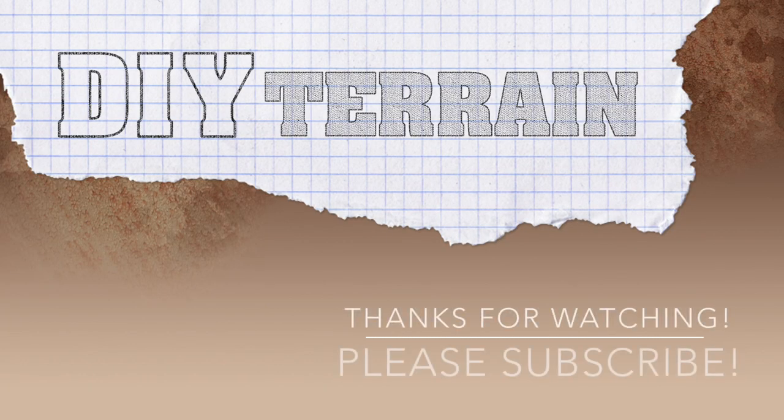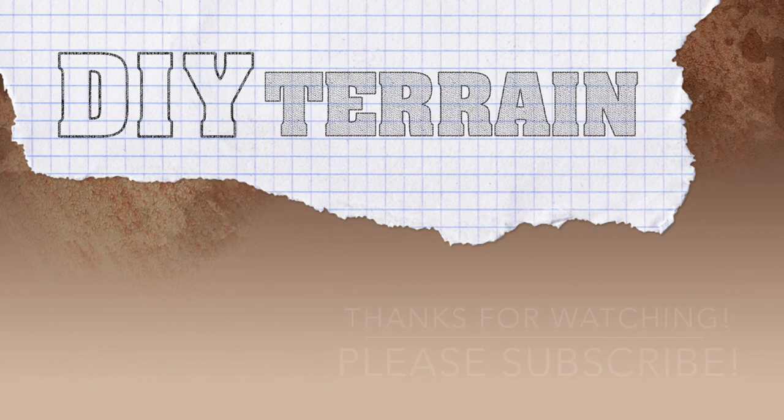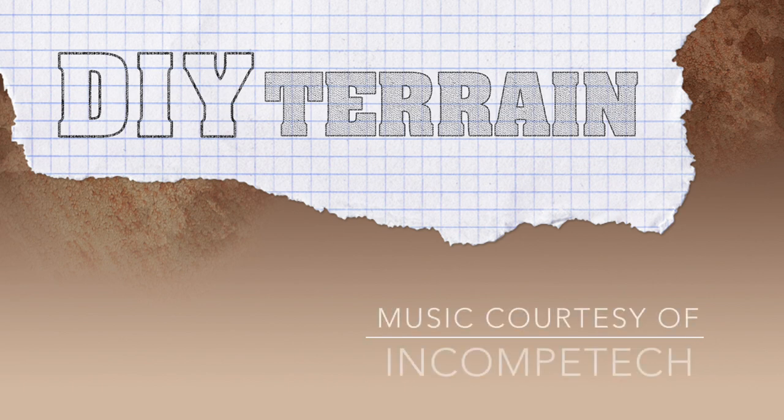As always, if you enjoyed watching this video, please go ahead and subscribe — the more the merrier. Thanks for watching.